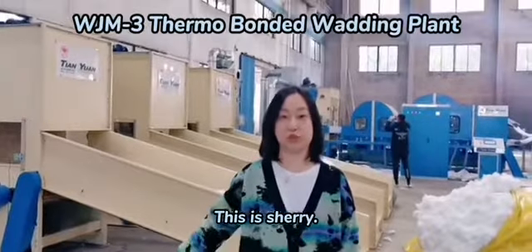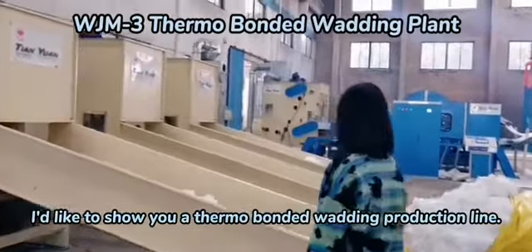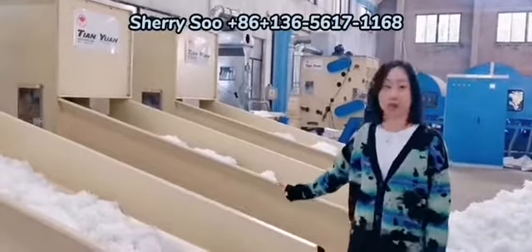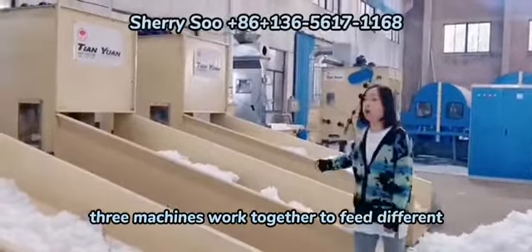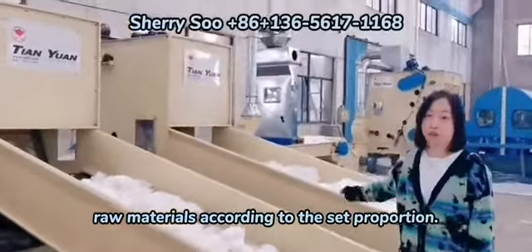Hello, this is Sherry. I'd like to show you a demo bonded wadding production line. The line has three electronic bell openers. Each bell opener manages one kind of raw material. Three machines work together to fit different raw materials according to the set proportion.